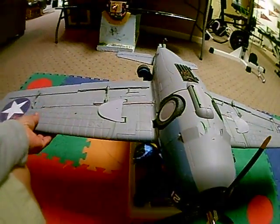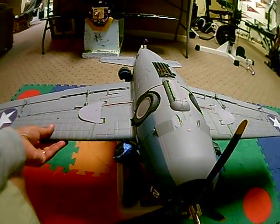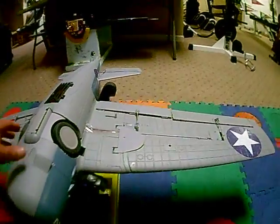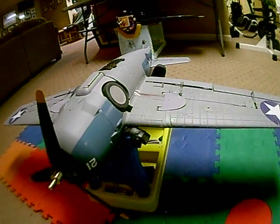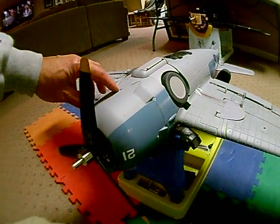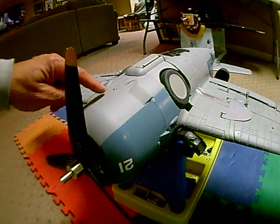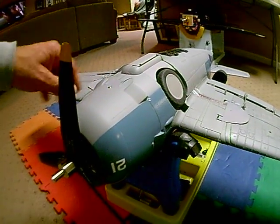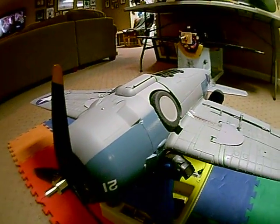The finish on the plane is actually fantastic. The EPO is super solid — probably some of the best EPO I've had the pleasure of working with compared to some softer EPOs. So the EPO is pretty durable. The cowl itself has a really nice finish, and the screws have plastic tube inserts, which is fantastic because that allows for the cowl to be removed.